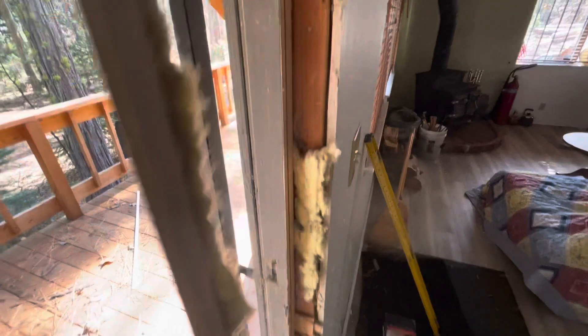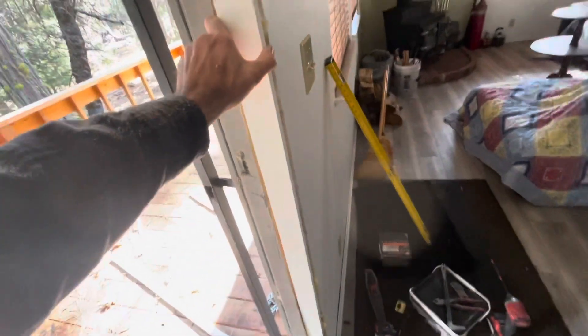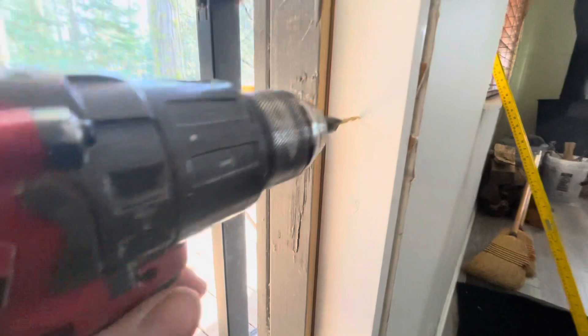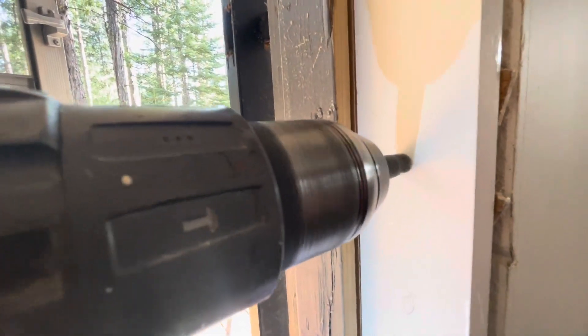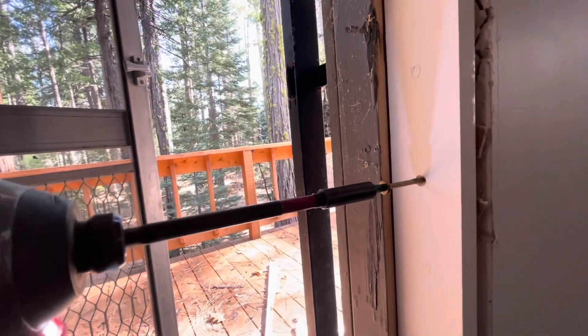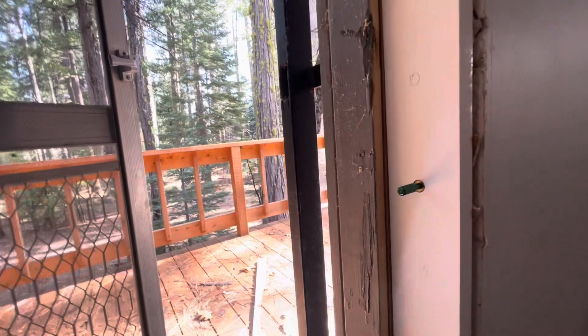So if you marked your lines right, out with the old, in with the new. We got a pretty good fit here. The center was shimmed so we're going to pre-drill this and go ahead and set it in place with a nice three-inch screw. And once you got that set, I'm going to shim it out.